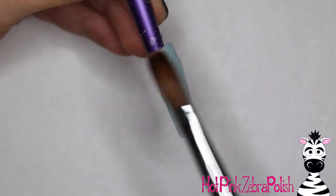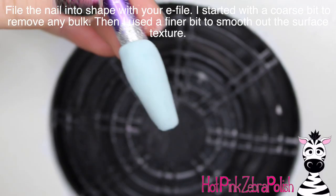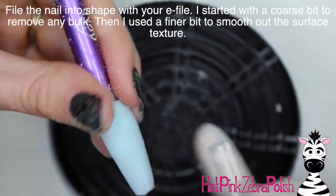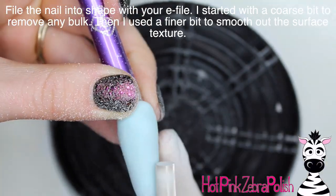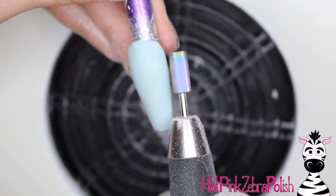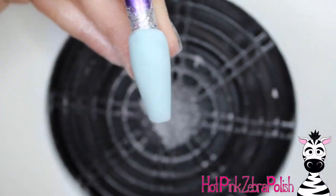It's not a strength acrylic, it's not a sculpting acrylic, it's just the color acrylic. But then I'm going to be filing the nail into shape with my e-file, starting out with a coarse bit to remove any bulk, and just going over the whole thing to clean it up a little. Then after I have that done, I'm going to switch to a much finer bit and go over it again to smooth it out and make sure it is nice and easy to work on top of.